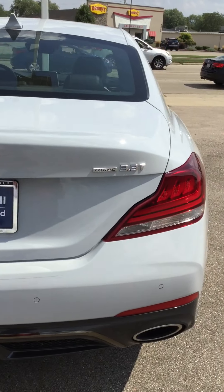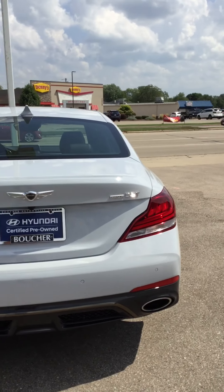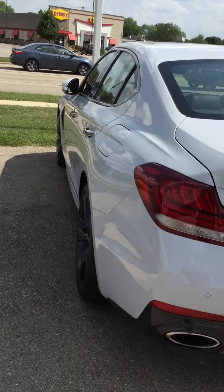It's badged with all-wheel drive, dual exhaust, and the 3.3 turbo badge. Let's take a look inside.